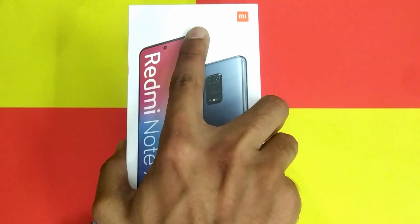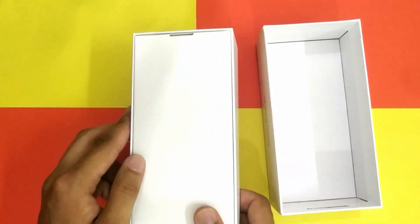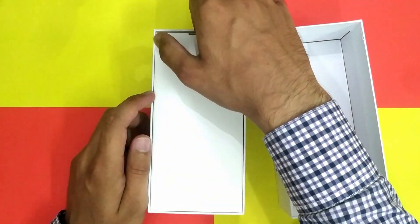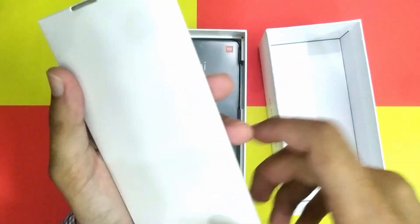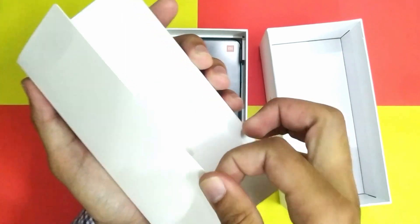Let's go ahead and unbox it — let's see what is in it.